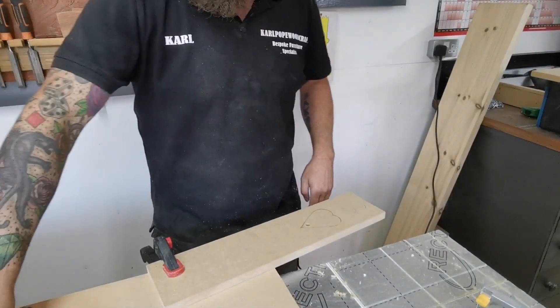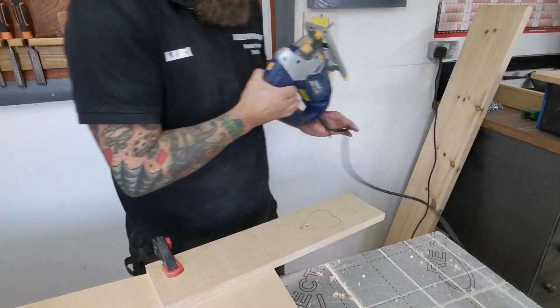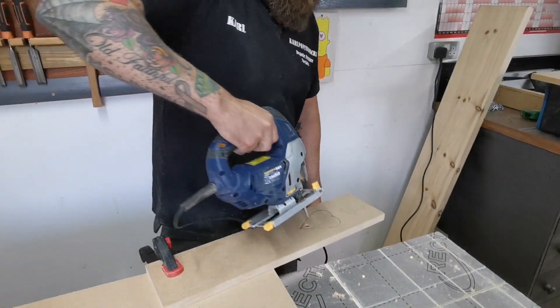The centre style is going to have a decorative cut into it, so I'm going to cut that out with a jigsaw, just freehand through that.